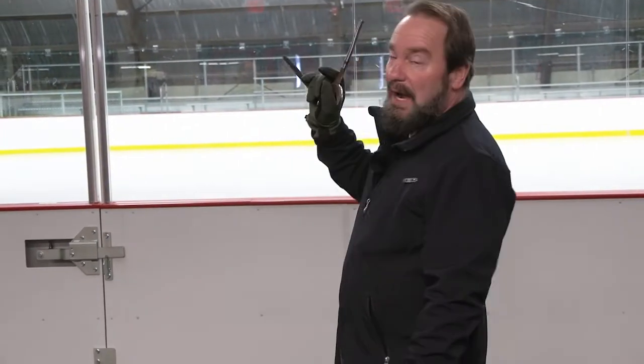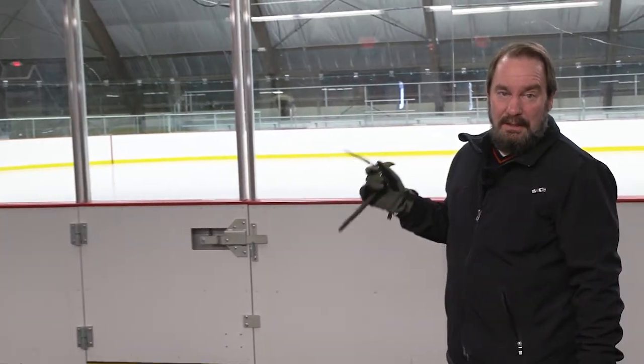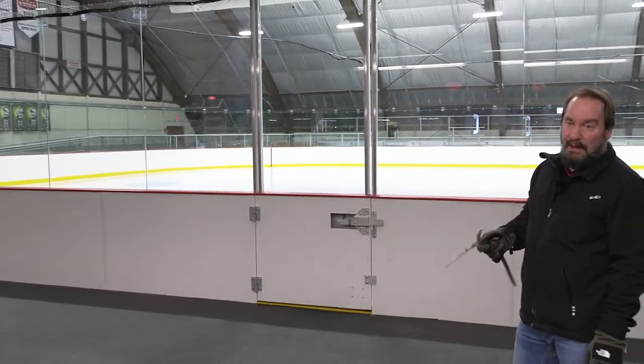I'm Brian Hunt from XL Fire Protection. I'm here to give you a quick understanding of how the sprinkler system works. Basically we have two systems: a wet and a dry. The dry means it's in a cold area and it's not filled with water — it's filled with air.